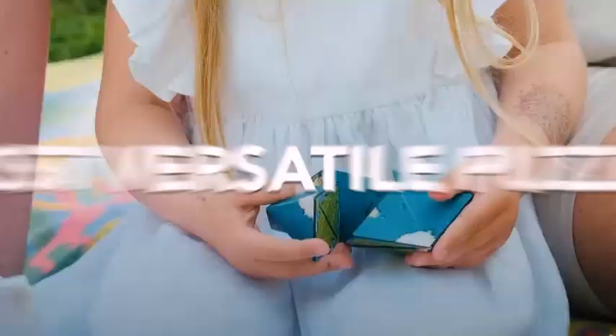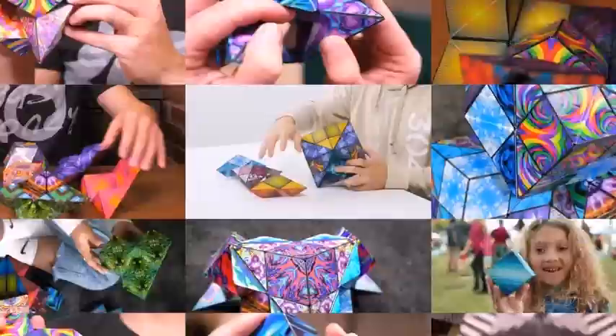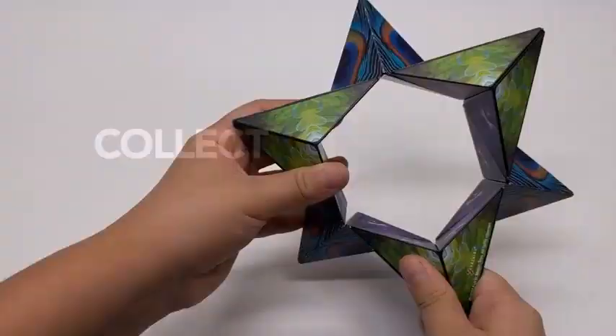These designs produce a kaleidoscope effect, making it an epic stress reliever, fidget, and desktop toy that stimulates imagination and creative thinking.